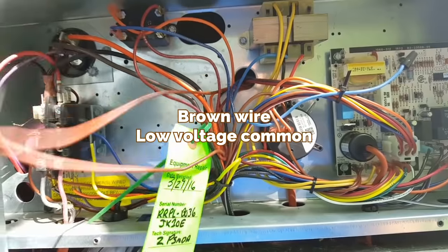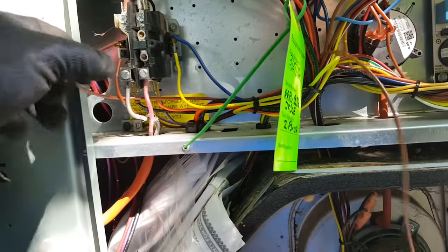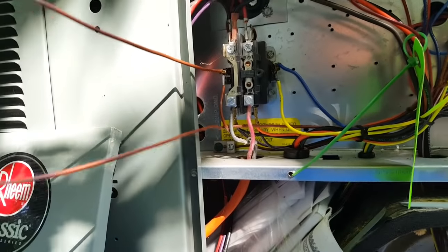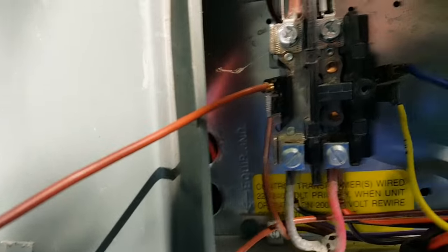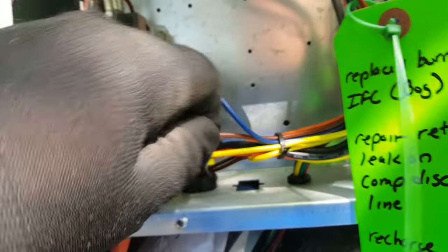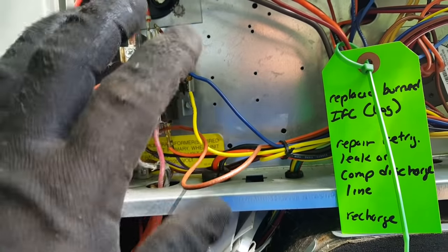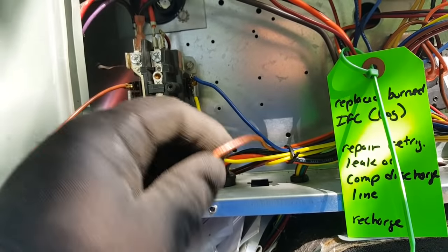Here's our brown wire — pulling it back through to the control panel, tracing it back down. We can see it comes up to the contactor. It's a common — they have commons on one side of the contactor low voltage. I'll go ahead and remove this one because we're starting from scratch. The high voltage wires are the only ones I'm really concerned about at this point.